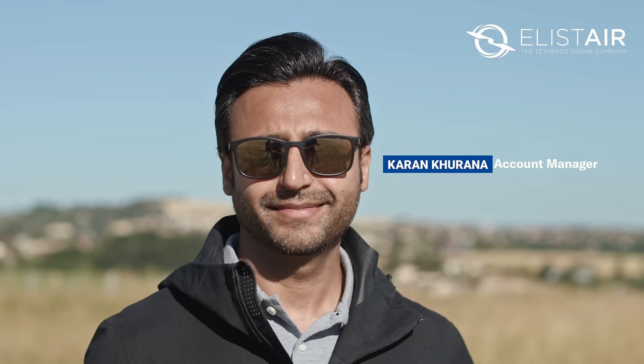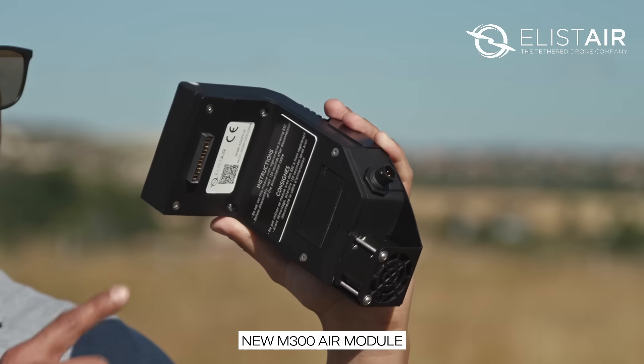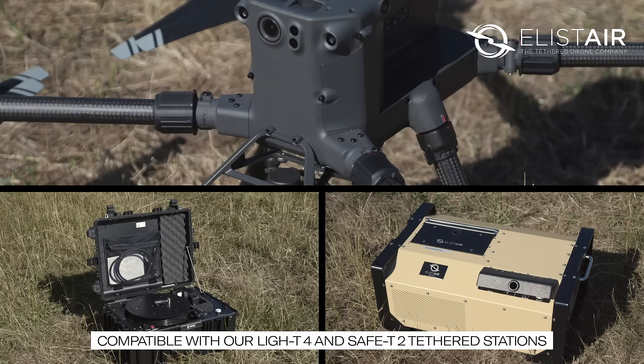Hello everyone, this is Karim from Ilistair and I'm here today to introduce to you our new M300 air module, which is compatible with both our stations, the Light T and the Safety.